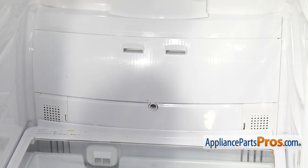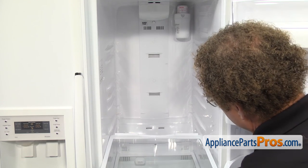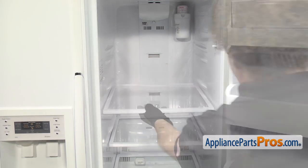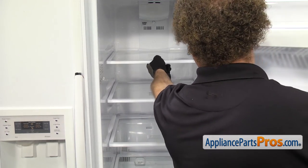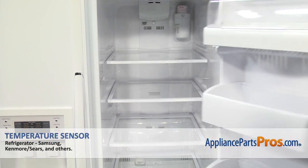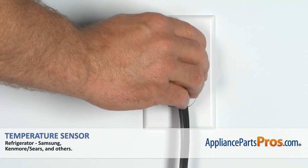Now we can put the shelves back in. All you have to do is line these up and push them all the way back in. Now that we have the shelves in, we can close the refrigerator door, plug it back in, and make sure it starts to cool.